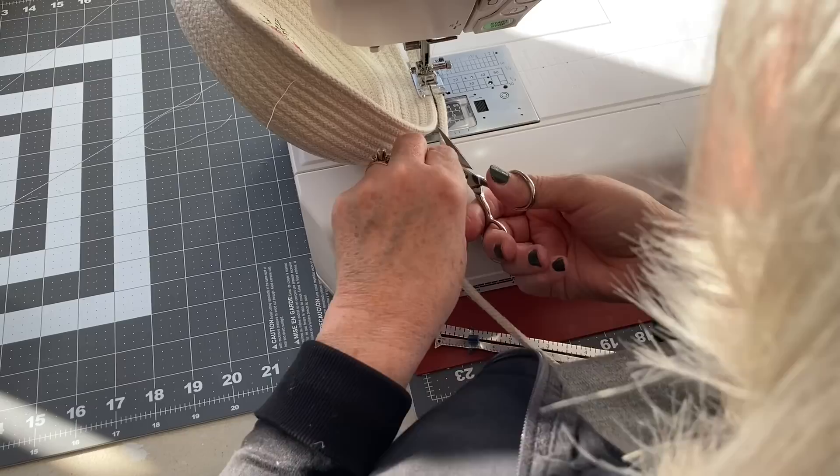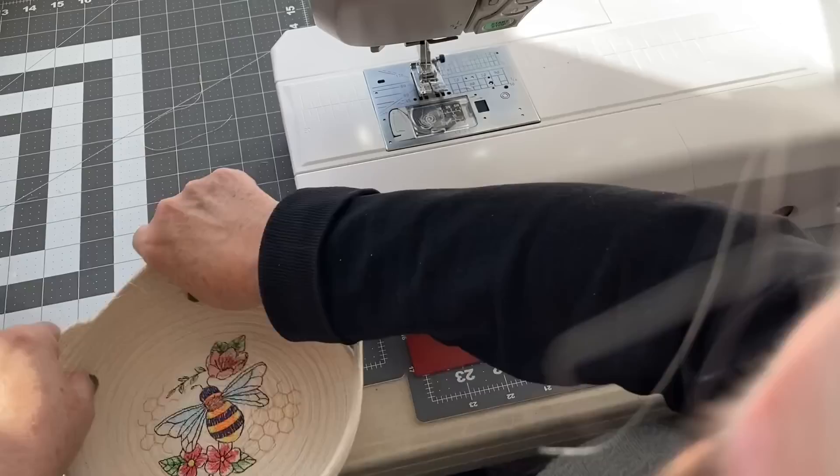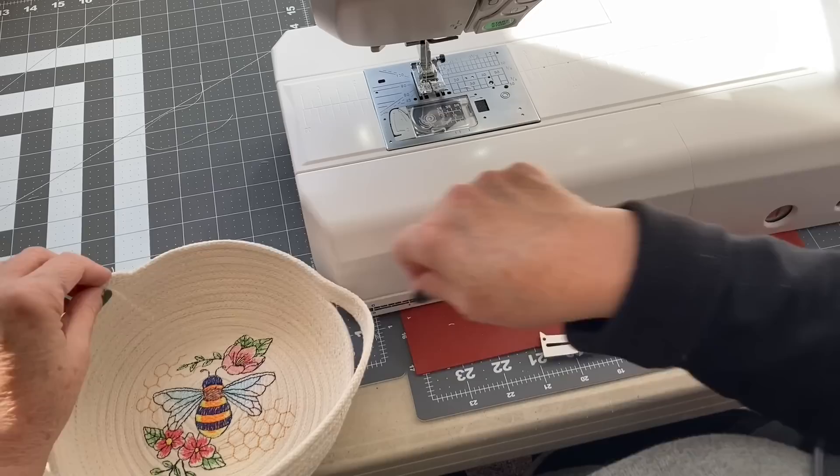Once I've reached the other side, I need to finish it off. I will trim it at an angle, pin that in place against the side of the bowl, and just zigzag stitch. For my handles, I did the rope two times around the handle, so the handles themselves were two thicknesses of the rope.